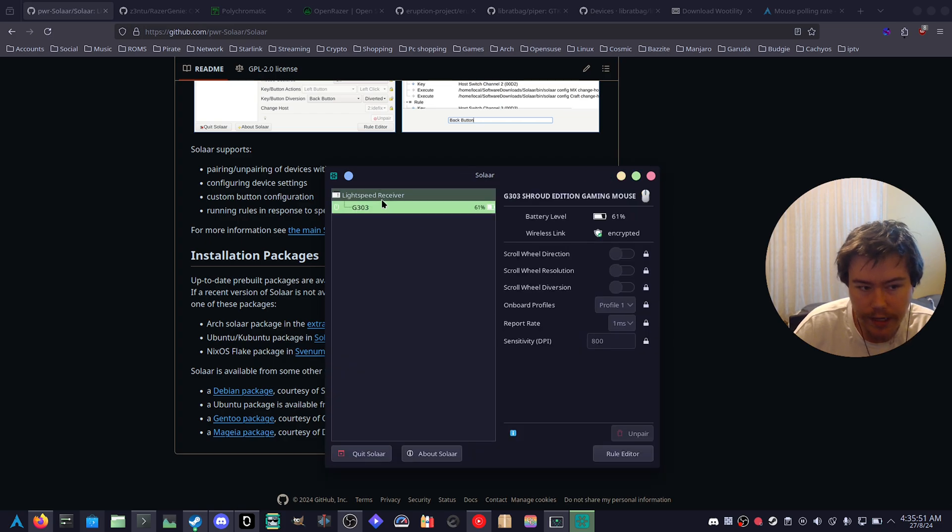When you launch Solaar it picks up the Lightspeed receiver and the G303 Shroud Edition Gaming Mouse. You can see the battery level, wireless link encryption status, scroll wheel direction, scroll wheel resolution, scroll wheel diversion, onboard profiles, and polling rate — one millisecond means 1000 Hz. At 8000 Hz it's something like 0.something milliseconds, which is insane. You can also configure DPI by clicking the unlock button. After installing Solaar, restart your computer so it can properly interact with and detect the receivers.